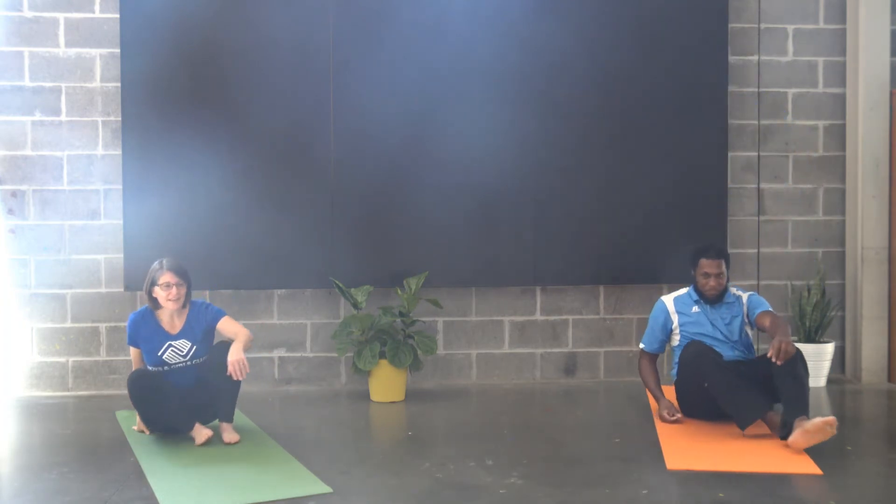Now I want to invite you to have a seat on your mat. When we do an exploration of edge, we might find edge show up in our breath, in our body, or in our emotions. So as I take you through three different poses today, I'm going to coach you to notice your breath, your body, and emotions. You might find that the sensation changes, or your breath changes, or the way that you feel changes, depending on the shape you're in, how long you hold the shape, or how tightly you're in the shape.